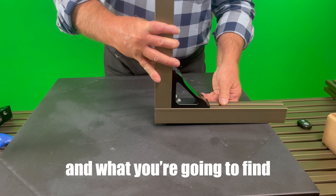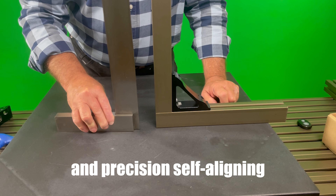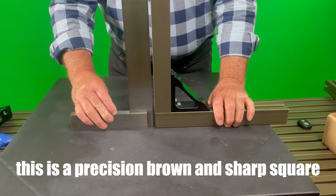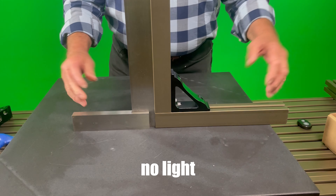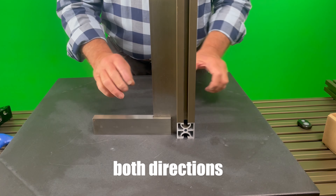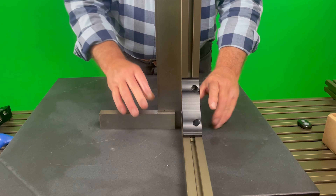What you're going to find is everything is self-aligning — precision self-aligning. It's a precision Brown and Sharp square. No light, perfectly square, both directions. Perfectly square.